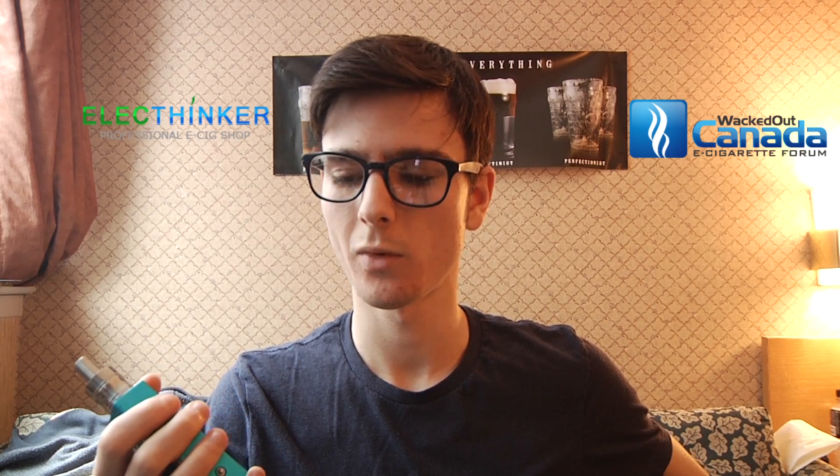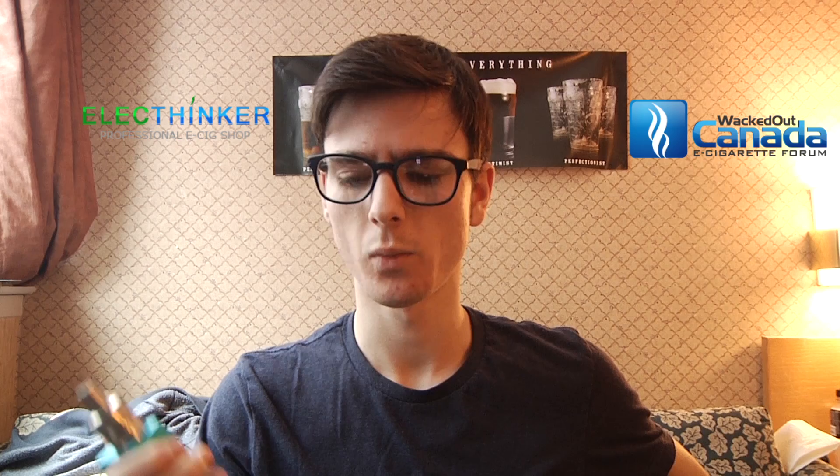I haven't used this in a tank yet so I don't know exactly how well that works, but from what I've seen it works pretty well. It feels comfortable in the hand, I like the size, it vapes well, and fits my 22mm attys well. Honestly there are more cons than pros but I actually think the pros outweigh the cons in this case. The cheapest authentic temperature control device now is the iPV4 and even that's around a hundred bucks.